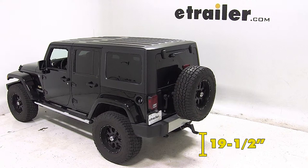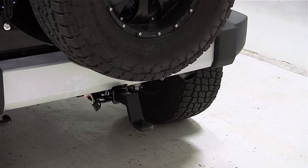And that will complete our test fit of the Convertiball Cushion Ball Mount for 2 inch hitches with a 2.75 inch rise or a 4 inch drop, rated at 10,000 lbs, part number AMSC4, on our 2012 Jeep Wrangler Unlimited.